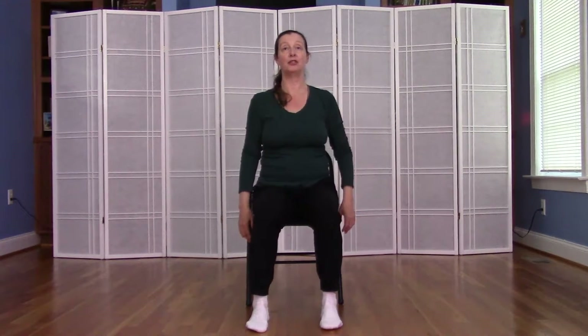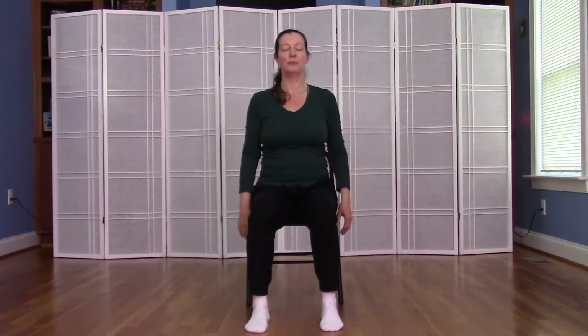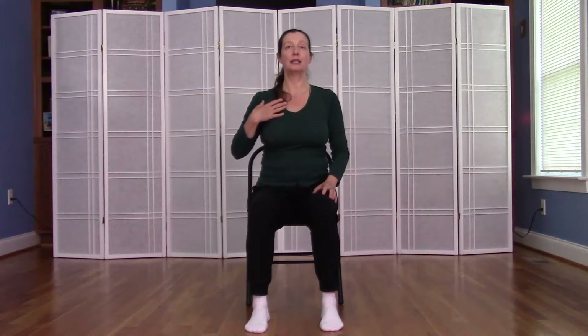Inhale, come up to your seated position, and just let the arms hang a moment. Take a breath in and a breath out. And in your mind, compare the two sides of the chest. Do you feel a difference in your breathing on the right side of the body as compared to the left side?